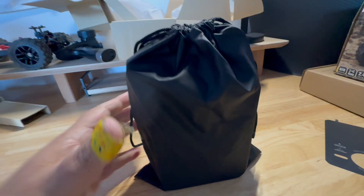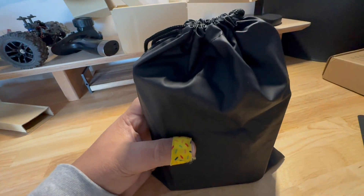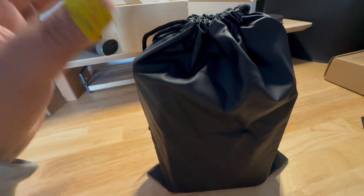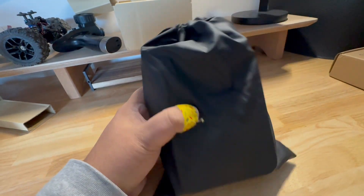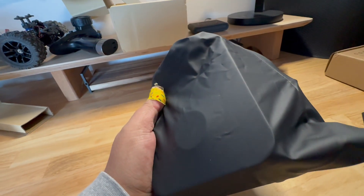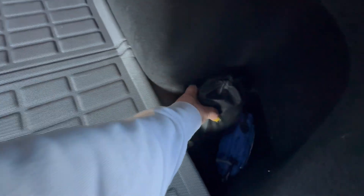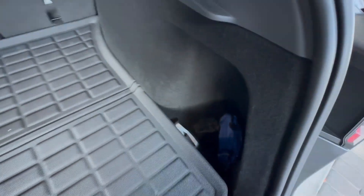That was pretty quick. Everything fits inside the bag nicely. I did leave the quick-connect adapter attached to the pump since I don't see myself taking it off. I'll end up putting this in the back of the car, along with my umbrella and first aid kit.